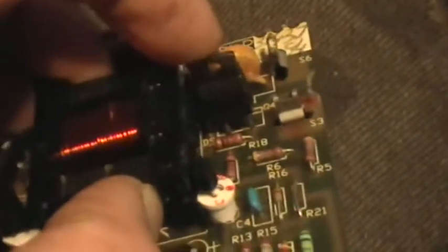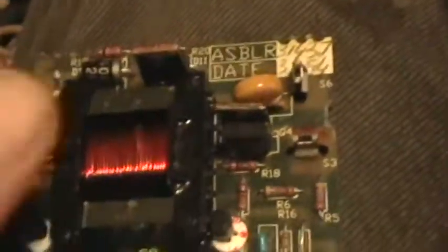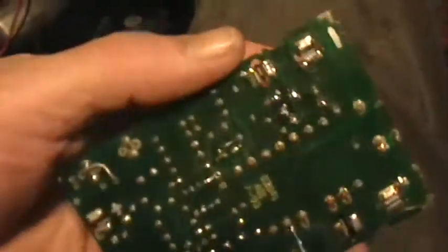I tried substituting in a different SCR, and this is the SCR trigger transistor. The problem is that the thing doesn't charge the external capacitor to over 30 volts, and it should be charging it much higher than that. It also doesn't draw enough current on the input — it only draws about 20 milliamps, and it should be drawing 80 to 100 milliamps.